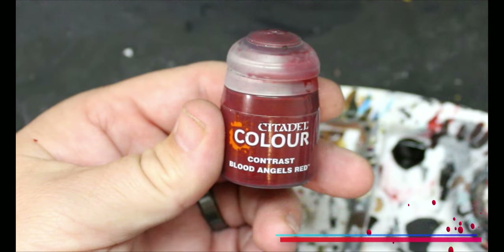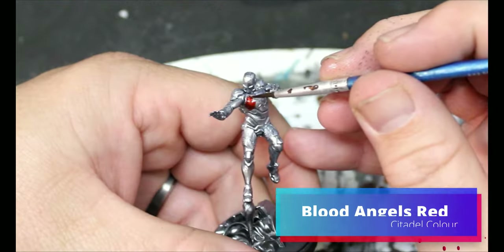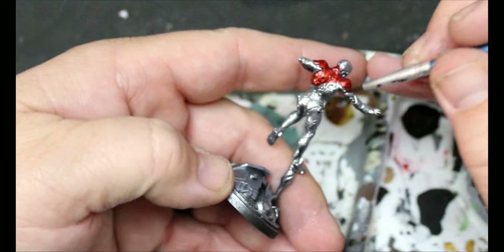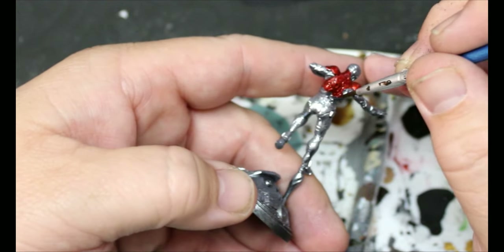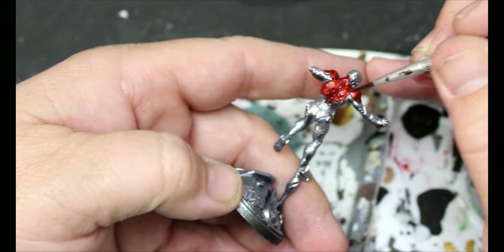Then we're going to move on to Blood Angels Red, and this is going to be put onto all the parts of the armor that we want that red color to come through. Definitely check online for your paint scheme, get some reference photos, find out where it's supposed to be red and where it isn't — or just make up your own. It's your miniature.